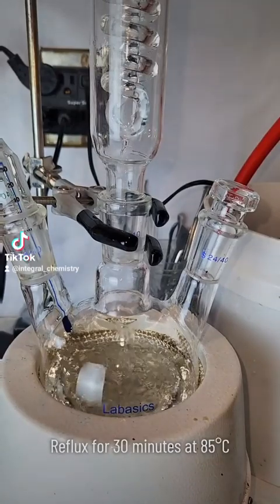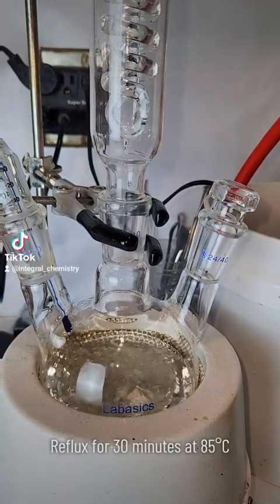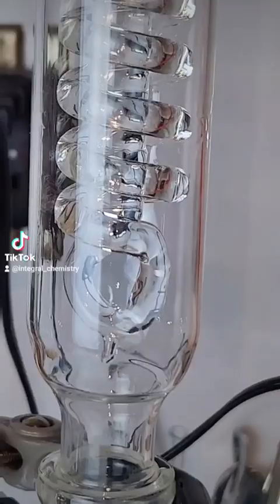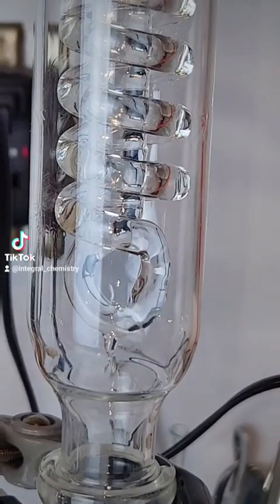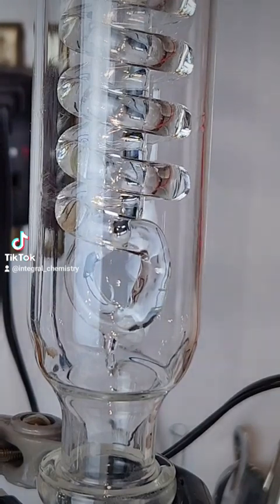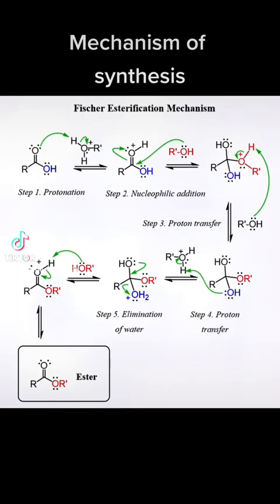What's happening here is that the sulfuric acid is catalyzing an esterification reaction between the ethanol and the acetic acid to produce ethyl acetate. The exact mechanisms of what's going on here are kind of complicated, so I've posted them here and you can pause it and give them a look if you're interested.